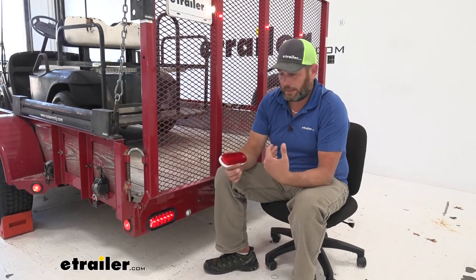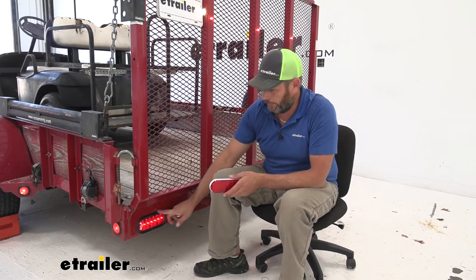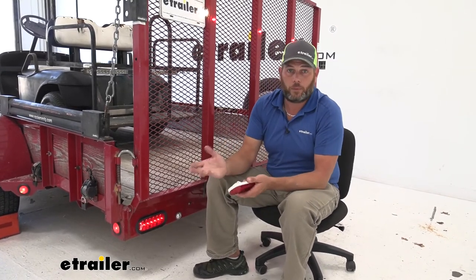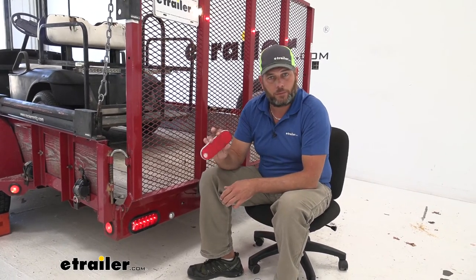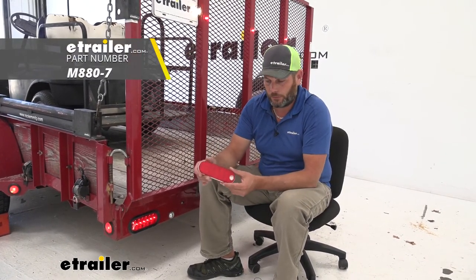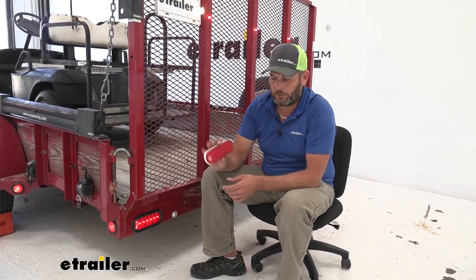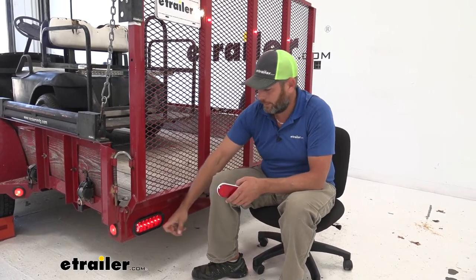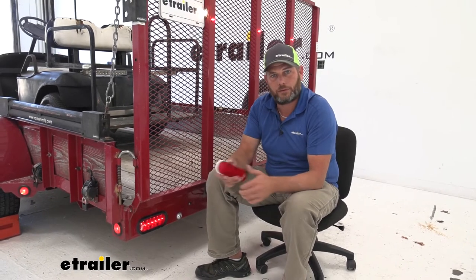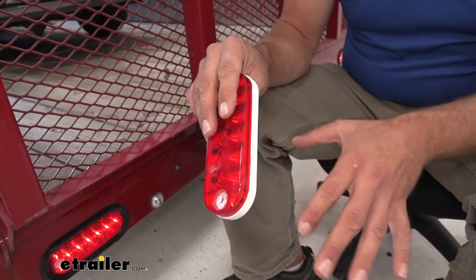That's really why I feel like initially on your first installation it's a good idea to get the kit. It's going to have the new grommet, both the pigtails we need, and we can wire them in. If you want to have one or two of these as backups, we also sell just the light itself. You can easily keep one stored in your trailer, so if you did happen to back into something or bust it, you just pop the old one out, put your connectors in the new one, and push it right back in.